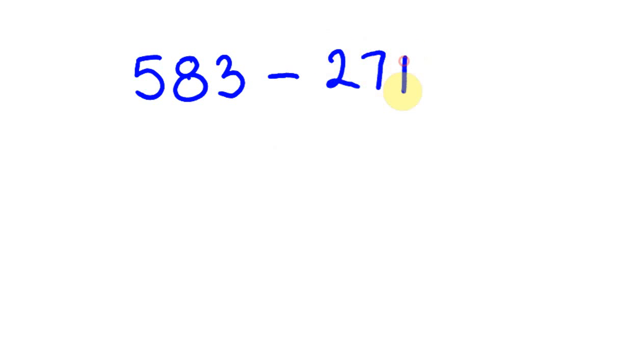There are a couple of different techniques we'll be using depending on the type of subtraction question. The first type of mental subtraction we're looking at is a question like 583 take away 271. We're trying to do this mentally. You'll probably realize that 271 is made up of three parts: 200, 70, and 1. We're going to take all of these off 583. This is nice and easy because there's no carrying across required.